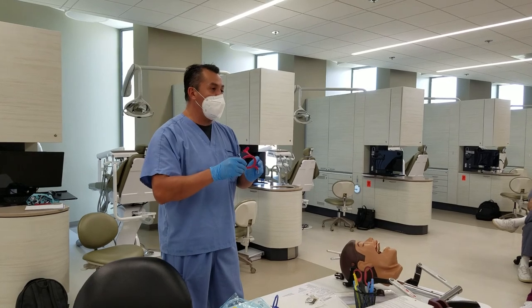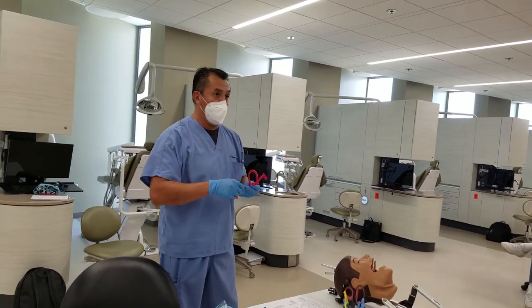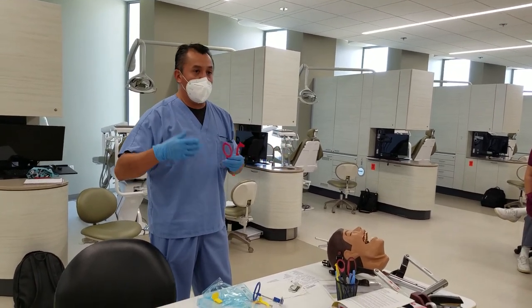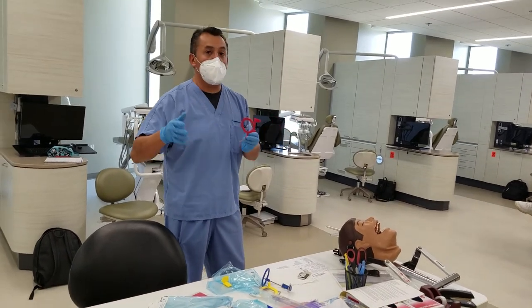Generally speaking, bi-wings are mainly used to diagnose cavities between the teeth, especially for children. Depending upon what the doctor is looking for, we get bi-wings. For a full mouth series, you're going to take PAs and bi-wings, because you have to be trained on both.